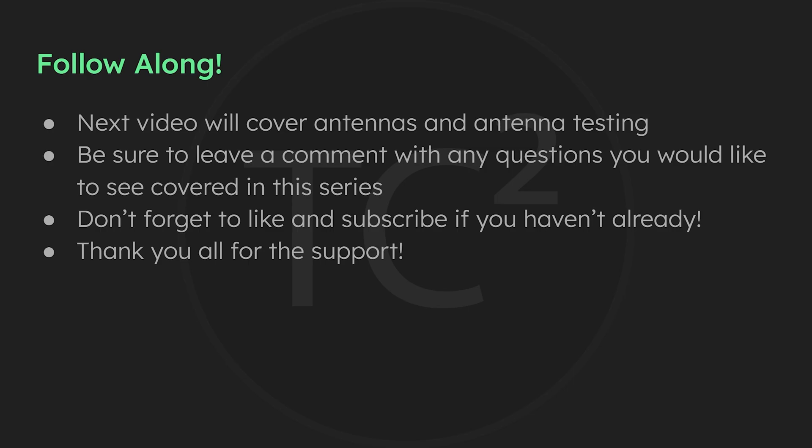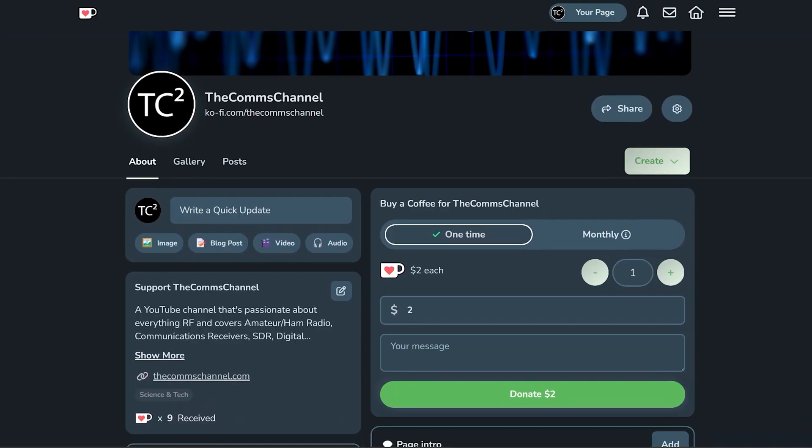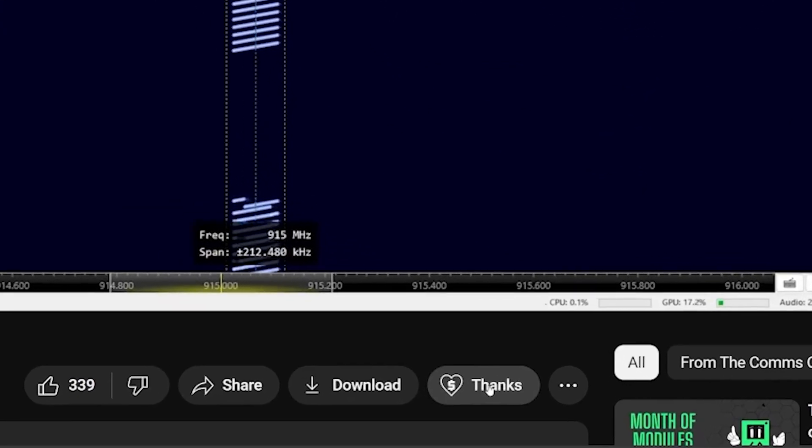I just want to give a quick shout out to the channel's recent supporters — your support is very much appreciated. If you're finding these videos useful and would like to support the channel, you can do so by using the Ko-fi link in the video description or by using the Thanks button below the video. Thank you for your support and helping with the channel's continued production.